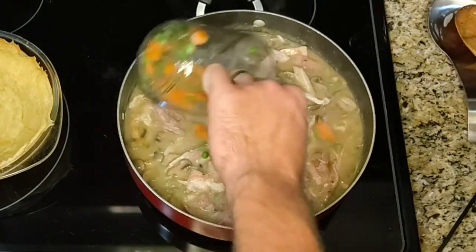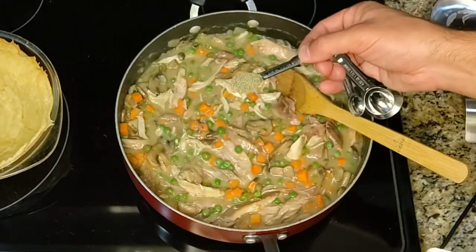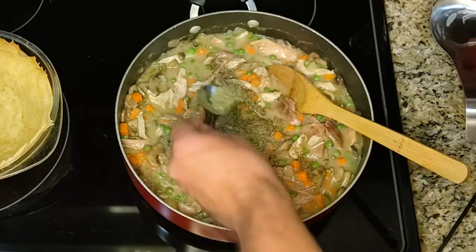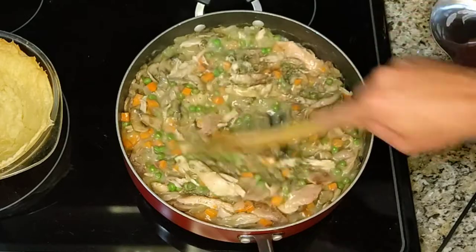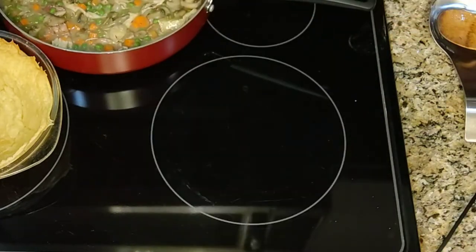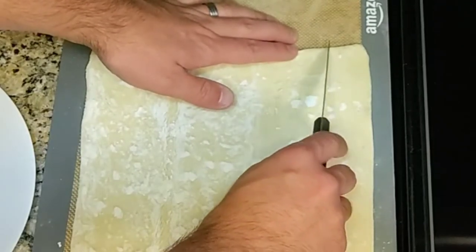Add the peas and carrots. Add the pepper. Add the thyme. Remove from the heat and cut the remaining pastry into strips — six strips that are about an inch and a half wide.